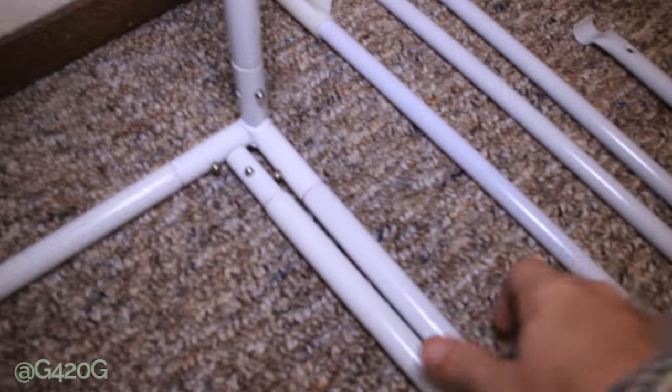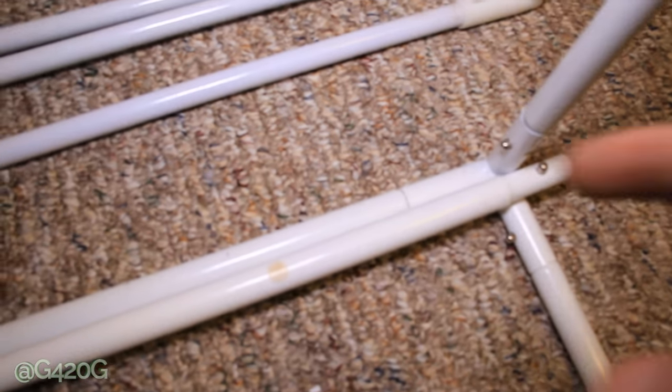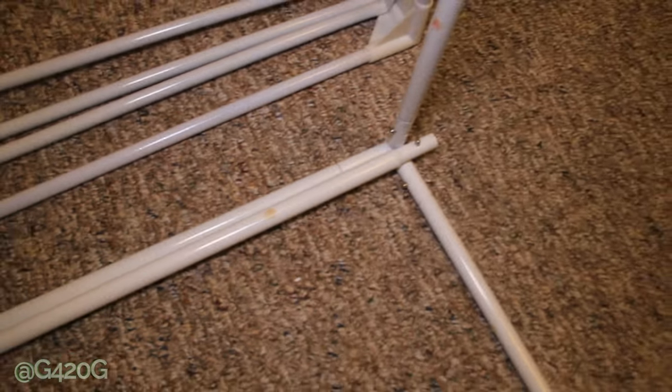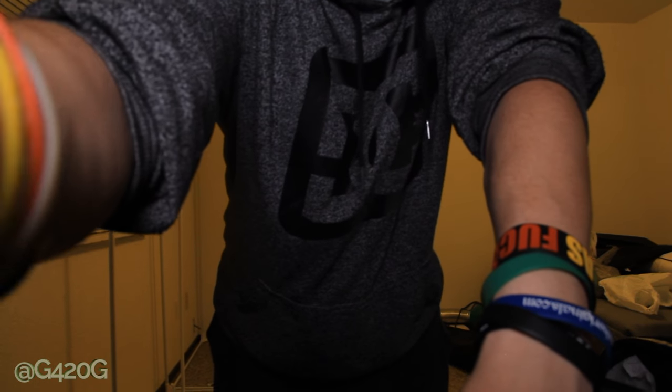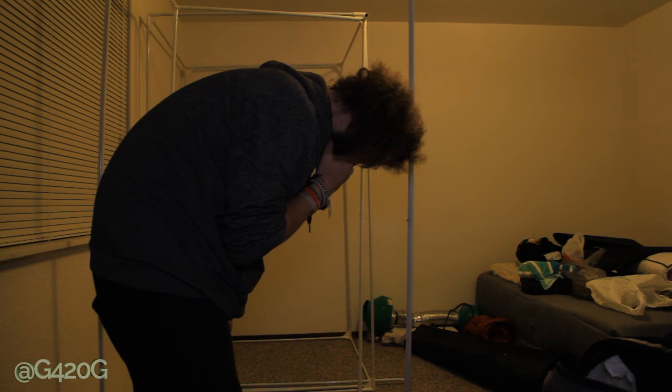So you can see here if we line this up with that seam and follow it down, technically the piece that's in here is kind of throwing everything off. I don't know how that got in there because they all should be the same size, 3x5x3x5. I don't know.